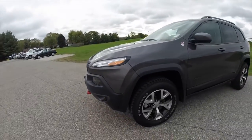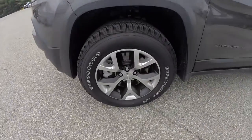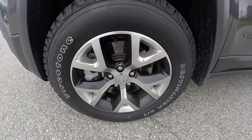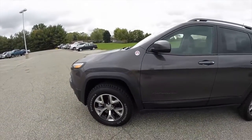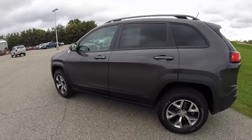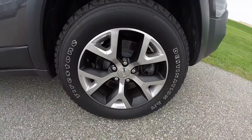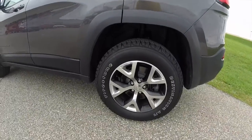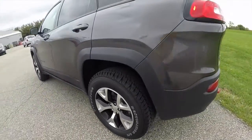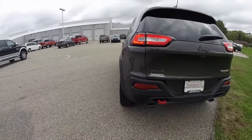This Cherokee Trailhawk is painted in granite crystal. It has a black leather interior. It's powered by a 3.2 liter V6 engine with a 9-speed automatic transmission. It has the Firestone Destination AT tires and the select terrain four-wheel drive system.